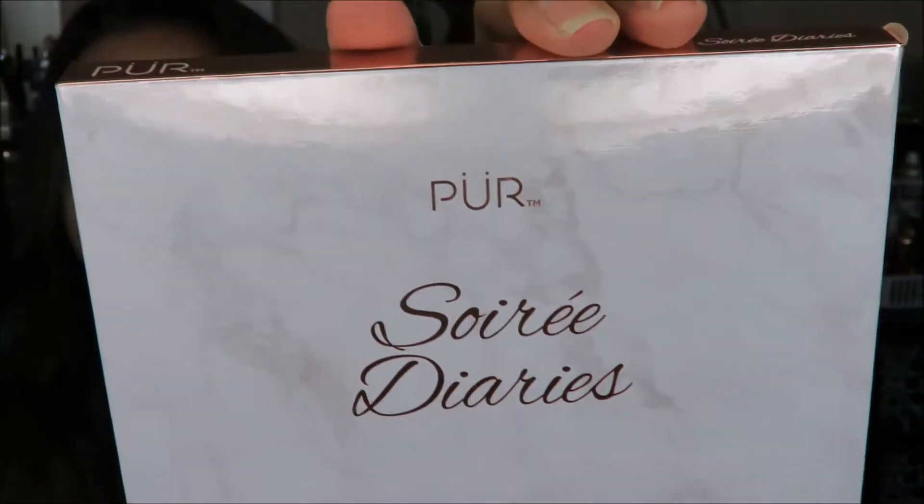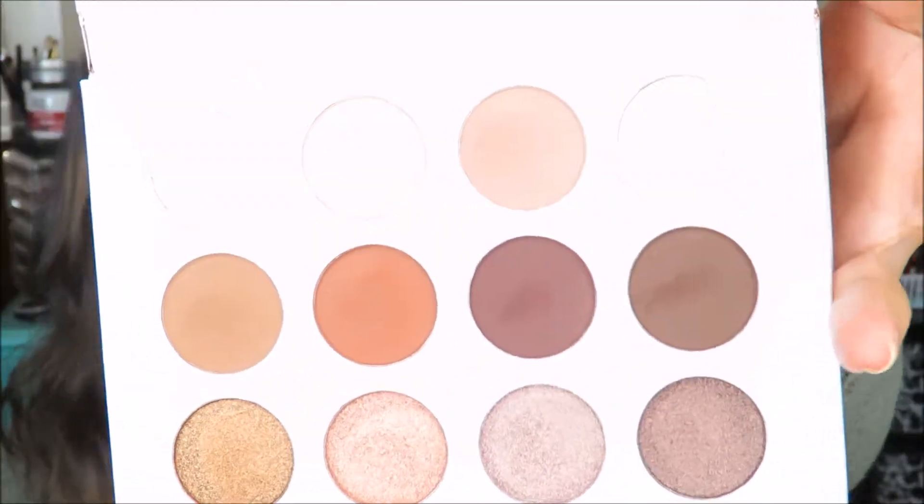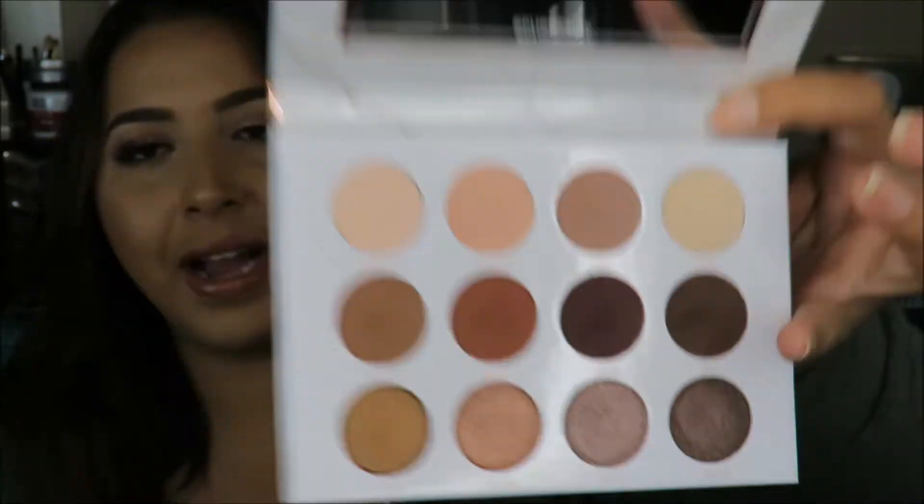Alright guys, so I am back — went ahead and finished getting ready. Today on my eyes I used the Pure palette that we got in our BoxyCharm — I just wore a lot of the warm colors on my eyes today. I think I might do a video on this look because I really like how my eyes turned out. Also on my lips, I used a color strip also from the BoxyCharm that we got this month. All the other products that I use I will list down below in the description box for you guys, like I always do.